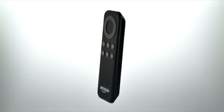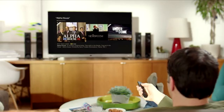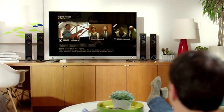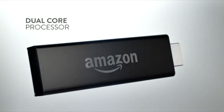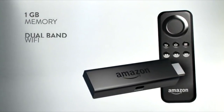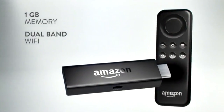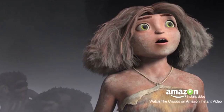The new Fire TV Stick comes with a remote, which gives you easy access to all the digital entertainment you love with the simple push of a button. You are getting the most powerful streaming stick. Fire TV Stick comes with a dual-core processor, one gig of memory, and built-in dual-band Wi-Fi, so you can watch your favorite shows faster and with fewer interruptions.